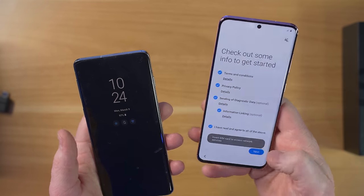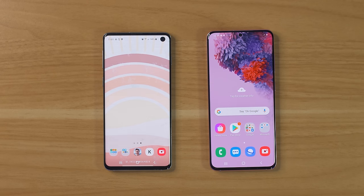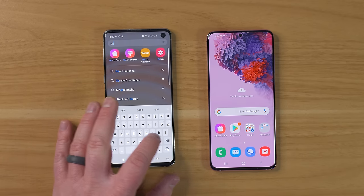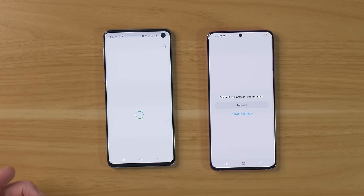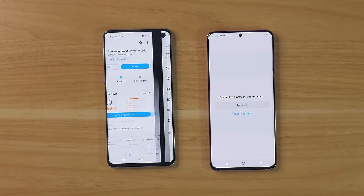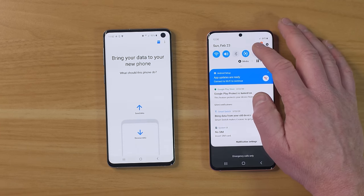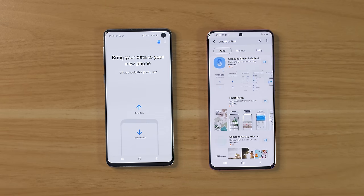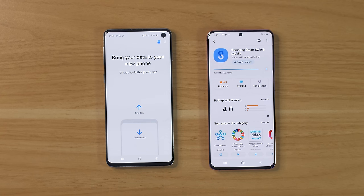Let's start with the wireless version. You might have just unboxed your phone — I skipped through all the settings and I'm on the main page. The next step is to get the Smart Switch application. Go and find the Galaxy Store, and make sure you have the latest version of Smart Switch Mobile. Open it up and it's going to ask for some permissions. You do need to be connected to the internet to download the app, so here we're going to choose Wi-Fi. Other than downloading the app, you actually don't need Wi-Fi at all.